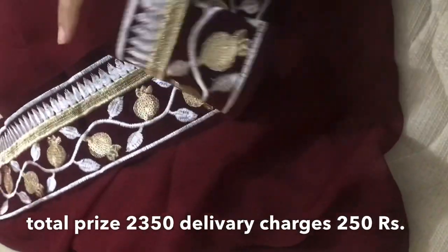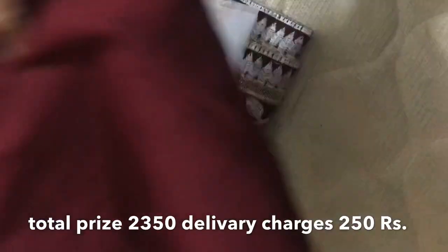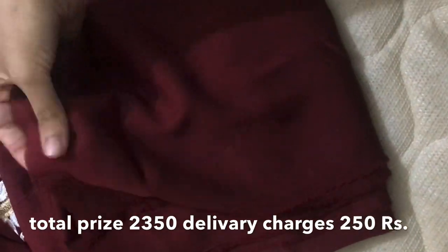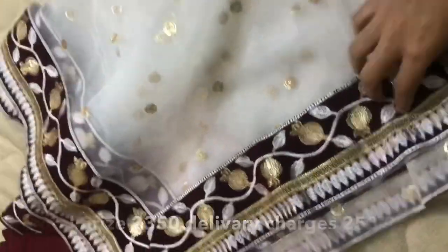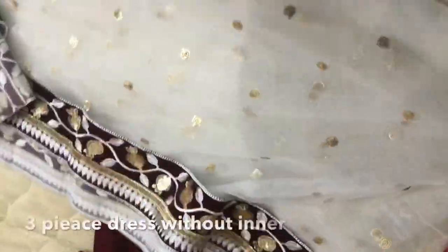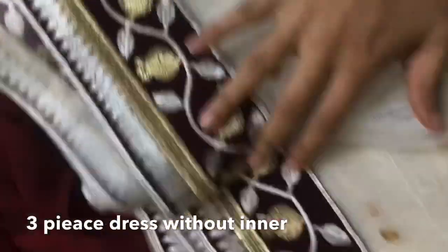It comes with a pair of shoes, but I'll use it in a different way. It has a trouser. This dress is the most beautiful one — it has a full border. It's very beautiful.